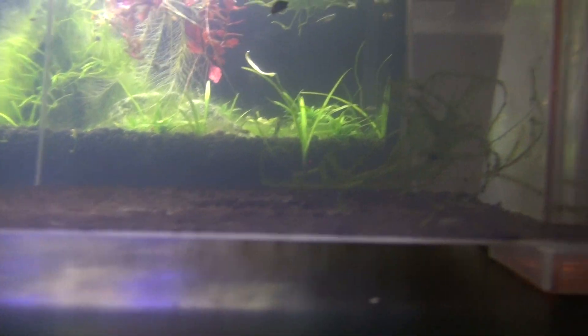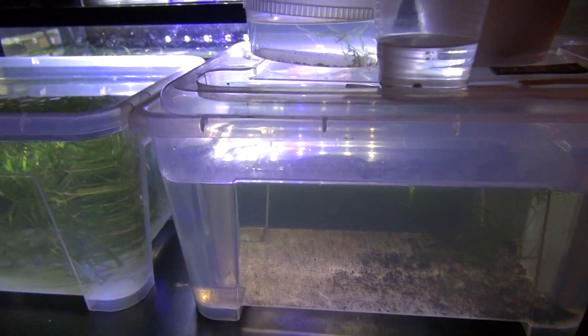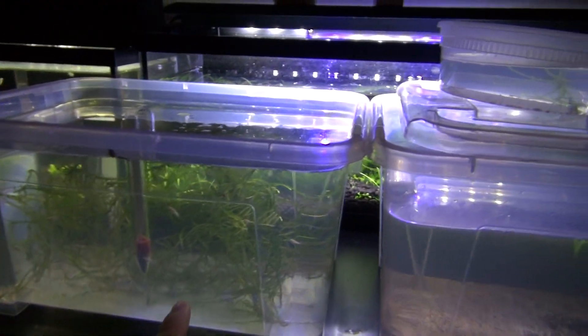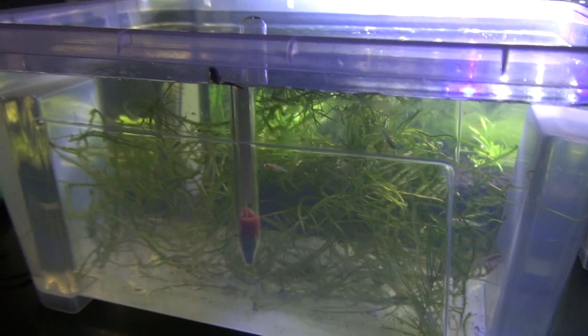These guys are supposed to get their colors in 2 weeks. And there's quite a few — I haven't had any losses in this tank so far. Over here, I just remember in the first week I had 1 loss, so I think that's a really good success rate.